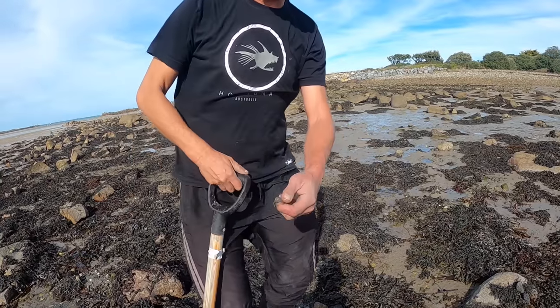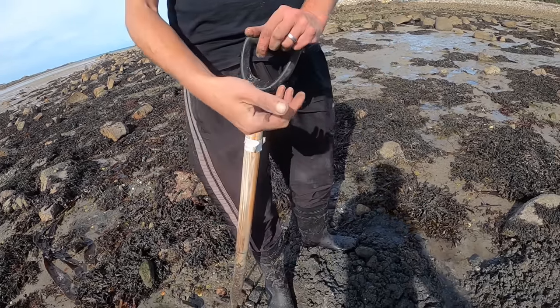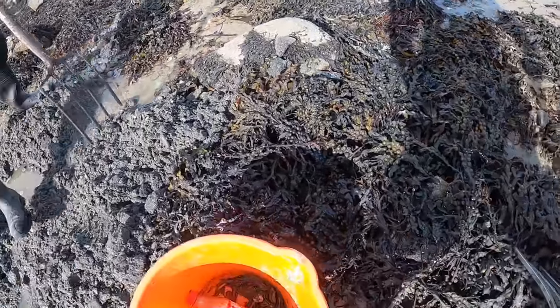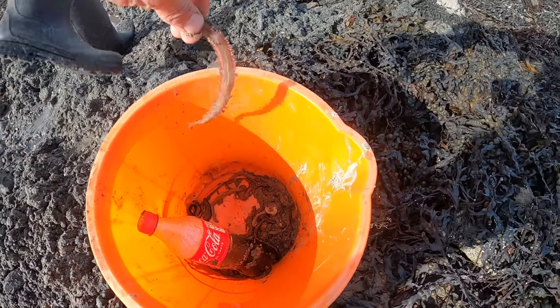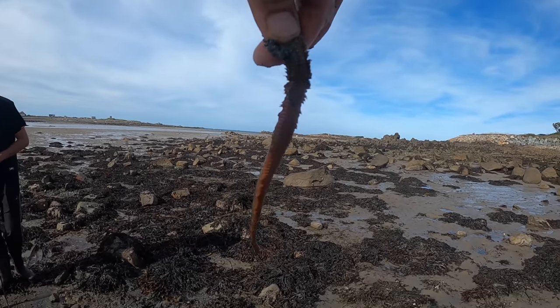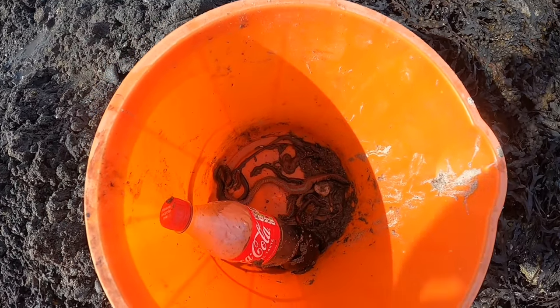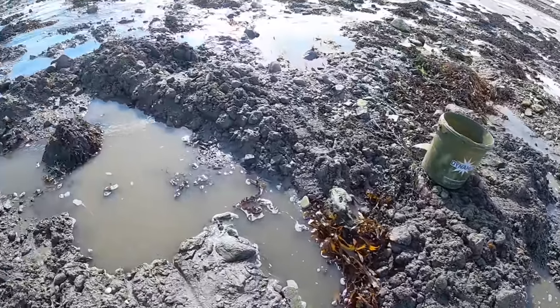Beautiful little ragworm that, and we've got some absolute monsters. Check that out — that is the ragworm you want, a beautiful ragworm. We're getting some absolute giants here, but not many — it's really, really hard digging. This place has been absolutely ransacked, just crater after crater after crater.